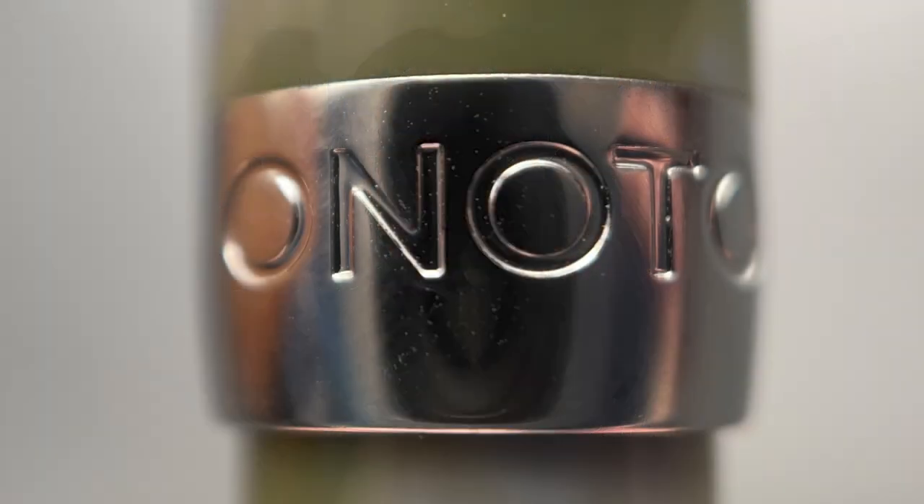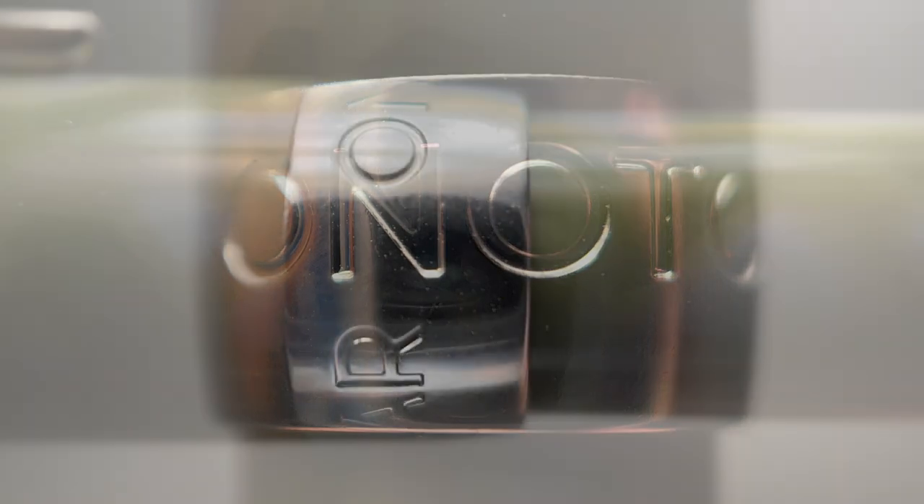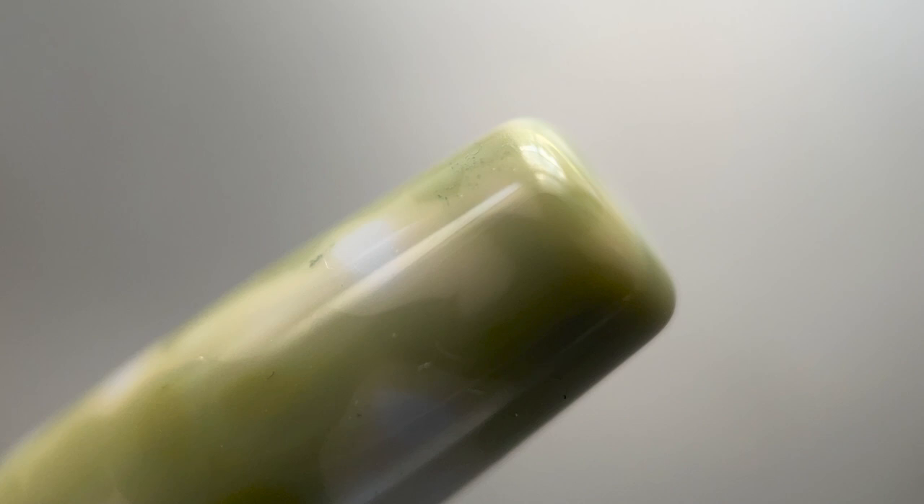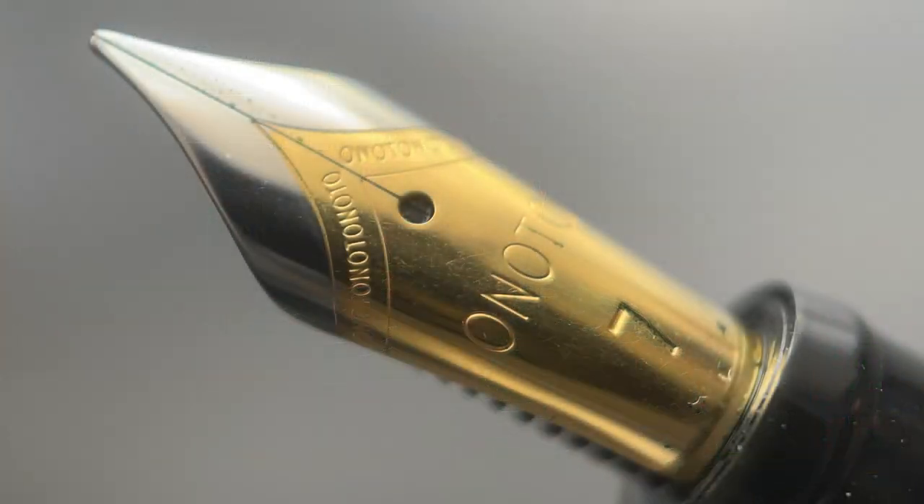The cap angles up just slightly — only about half a millimeter from beginning to end, so with the naked eye it essentially looks straight. At the end of the cap we have a fairly wide band stamped with the Onodo name. Then the band angles down a bit with a small step down to the barrel. The barrel is straight but tapers down over the last inch or so, and the very end is flat. The cap twists off with a single rotation, and underneath is a gold plated number seven nib, available in either fine, medium, or broad.